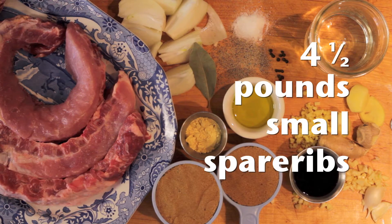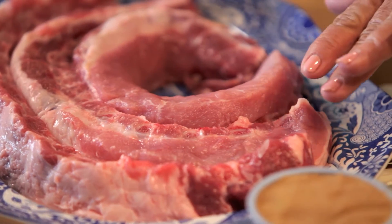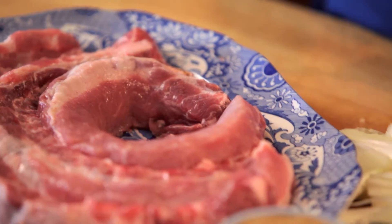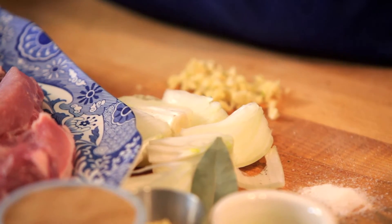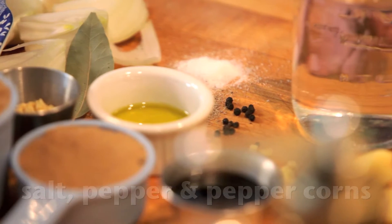We'll need about four and a half pounds of small spare ribs. You can have your butcher cut big spare ribs into strips so they can fit into the pot for this recipe. You'll need a small onion in quarters, or six. You'll need salt and pepper.